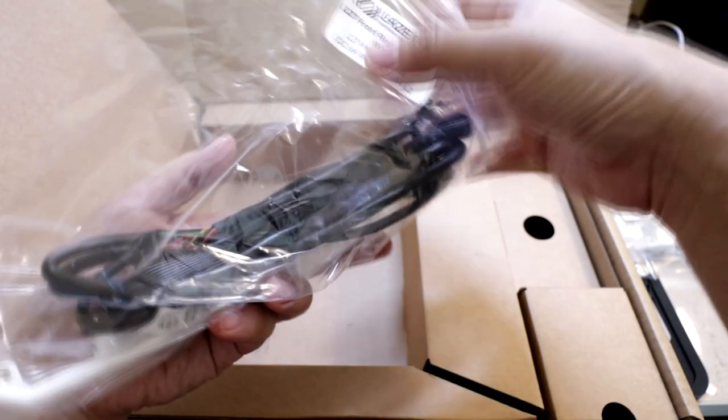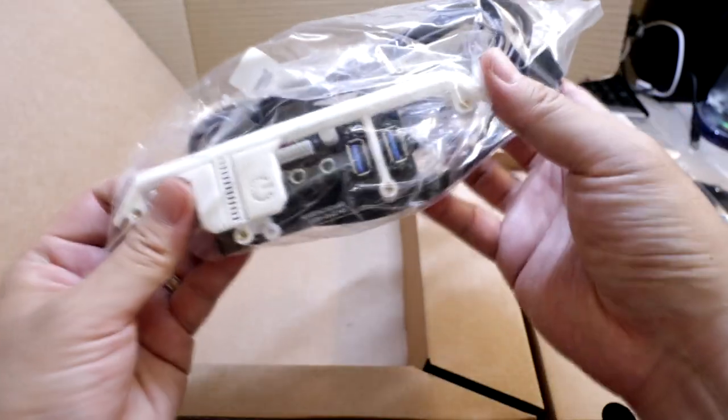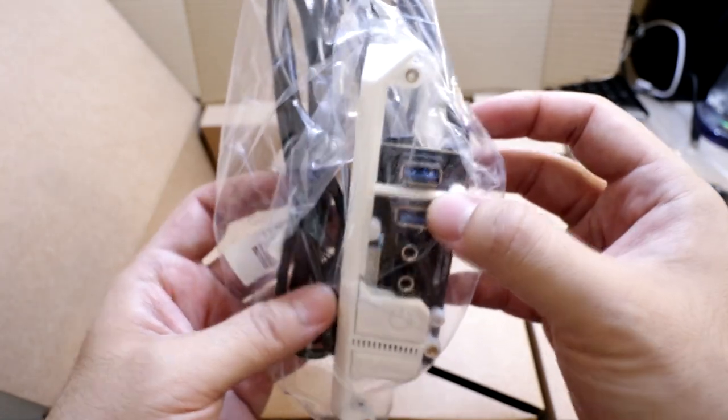The last piece of the case is the front right corner mount, and I got this in white as well. It includes the jacks and the USB ports.